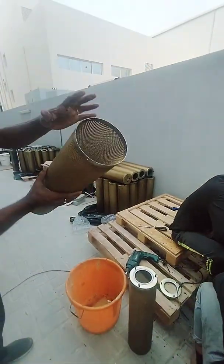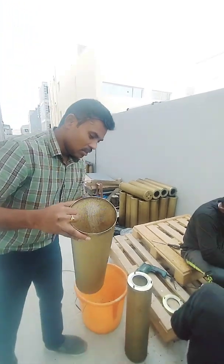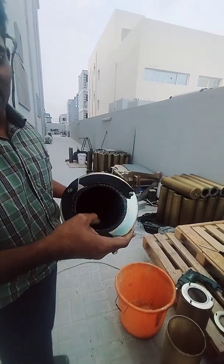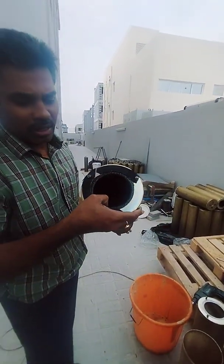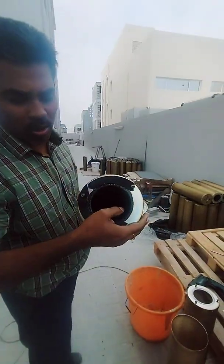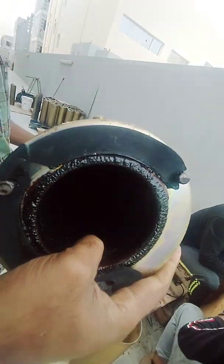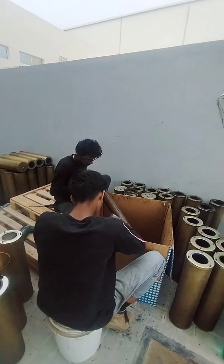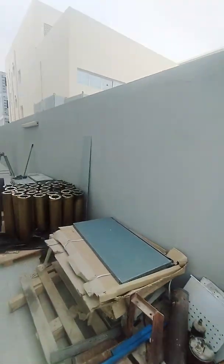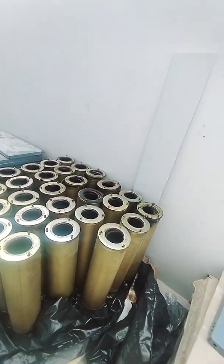This is after removing the outer shell — there are no issues actually. So I will show you something. See, all the cartridges we are doing for the refilling now. We have the activated carbon, we have the triple blended medias also. So we will be replacing.